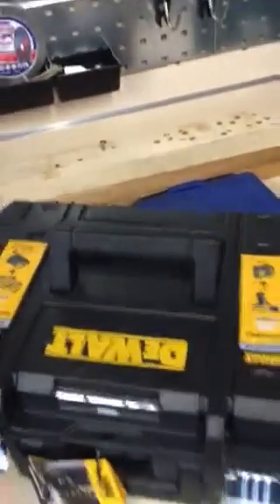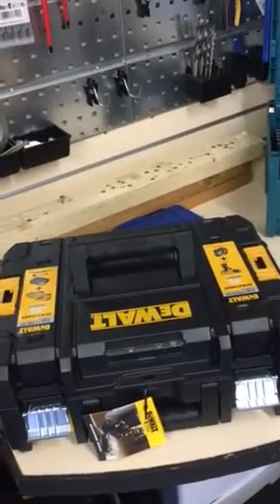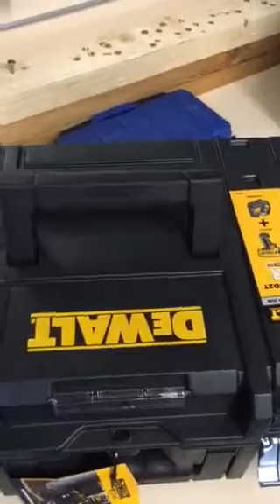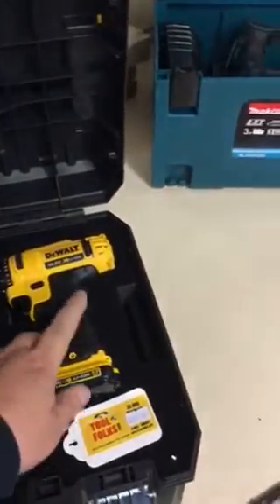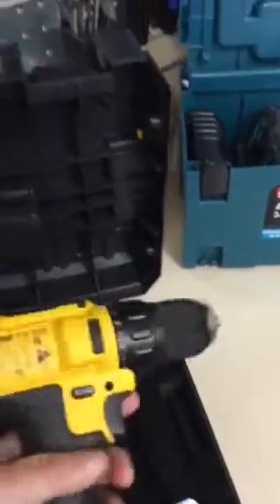Hi guys, quick video on the new DeWalt red laser, the DCE 088 R. It comes in a T-stack case with a charger, two 10-volt batteries, a bracket, and also a 10.8-volt drill driver, which is great for getting into cabinets etc. because of its smaller size.